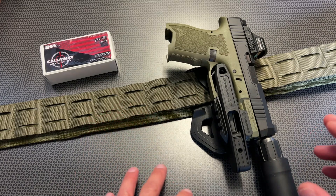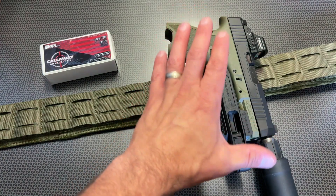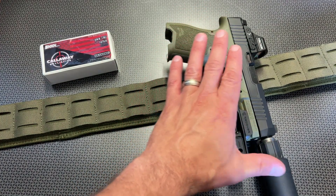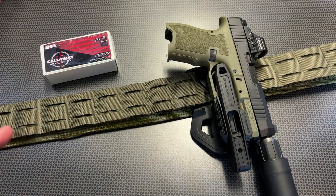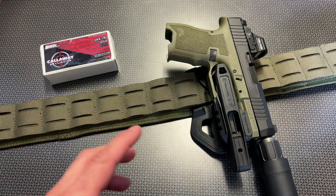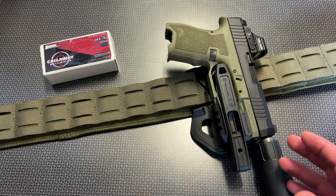This allows you to utilize a holster option that locks the firearm into place, protects the trigger guard, and gives you easy drawing characteristics even with a long can hanging off the end of your host gun. It also works for other more unique and different platforms with accessories and competition pistols that you may not be able to find holsters for.